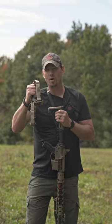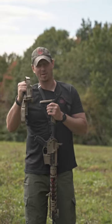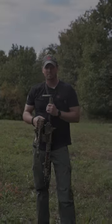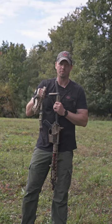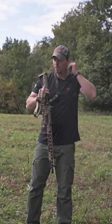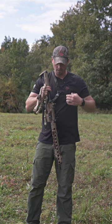Hey guys, I want to introduce you to the rifle sling — it's gonna change the game for you. You're gonna want to check this out. So everybody's always looking for a really good rifle sling, something that's multi-use that you can use in any different environment — tactical, hunting, whatever.